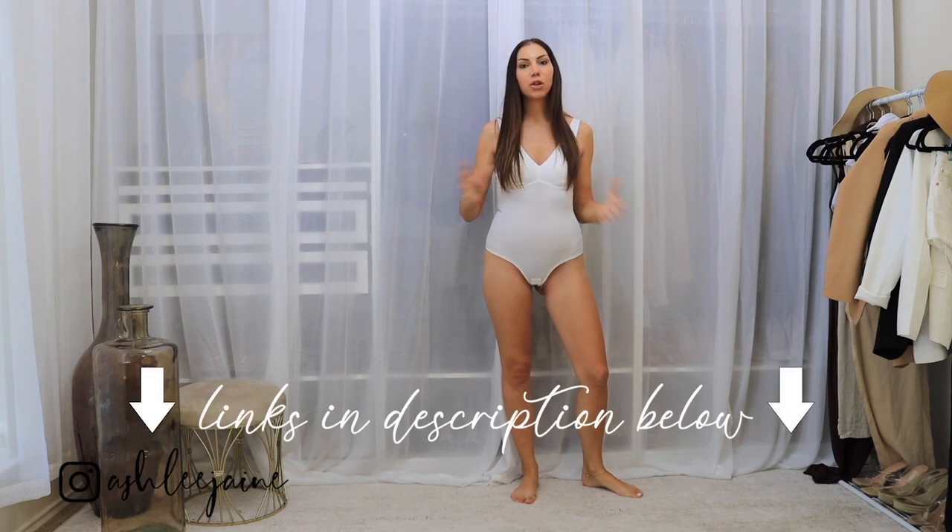And as usual, everything will be linked down in the description below. So if you see something that you love and you have to snag it for yourself, you can just head down to the description to get a direct link to that item. And with all of that out of the way, let's just go ahead and dive right in to this try-on haul.